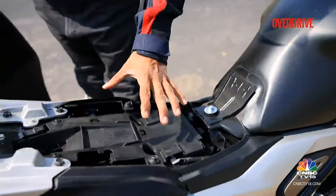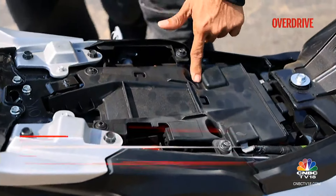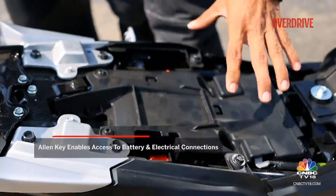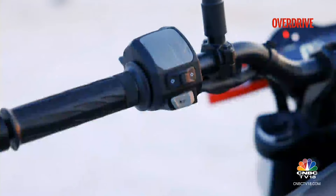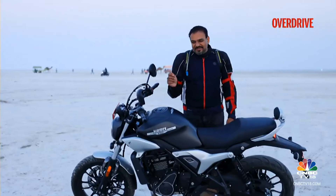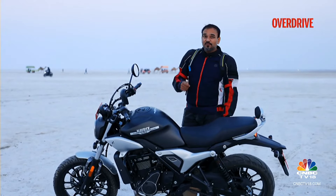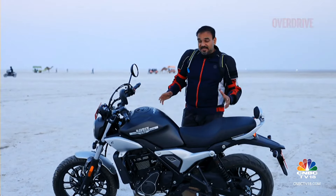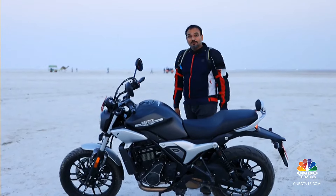Even under the seat, components are neatly tucked away, though accessing the battery or electrical connections for add-ons requires a tool. Some materials — the plastic parts, the switchgear — don't feel quite as good as what we've seen on the newer Royal Enfield 350s. That said, it's definitely the most premium quality we've seen from Hero so far.